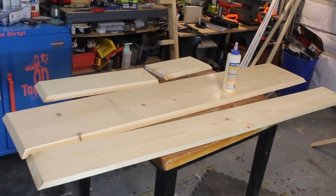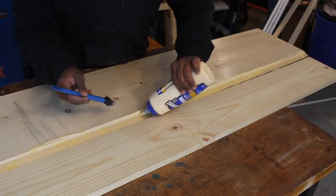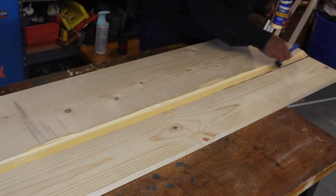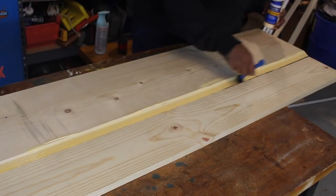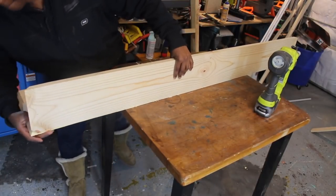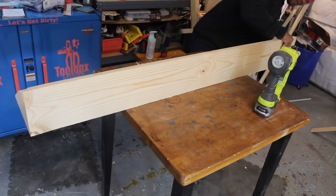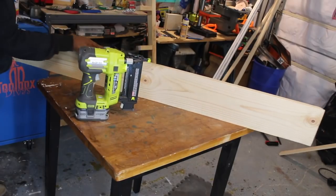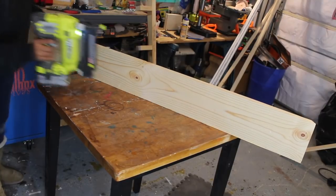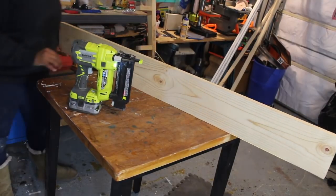I'm starting with my boards already pre-cut. I went ahead and cut them using the table saw. I'm using one 1x12 and two 1x8 pieces to make this mantle. Using the table saw, I cut three of the sides at a 45-degree angle so that I could attach the boards seamlessly to create the illusion of one beam.